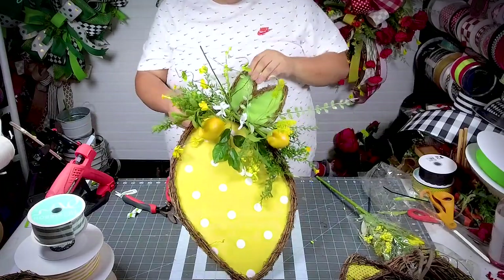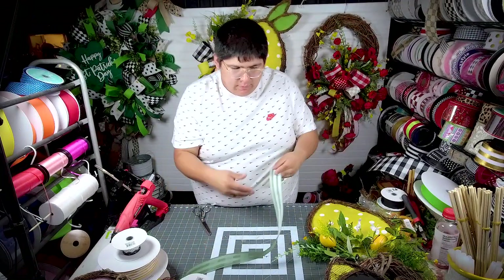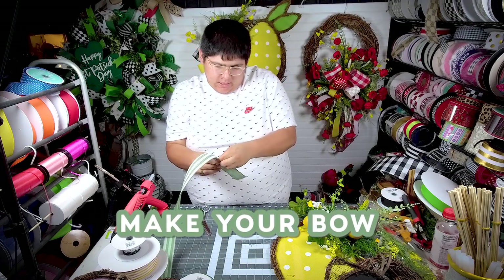Now I want to make our bow to kind of match this. Like I said, we're making a funky bow, so we're going to make a tail pinch.